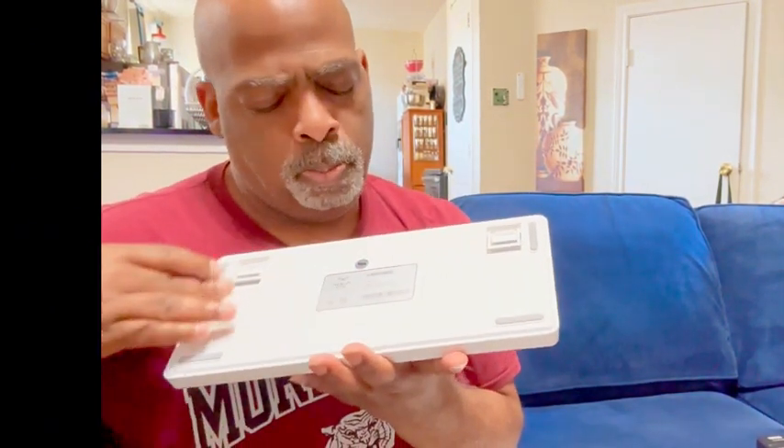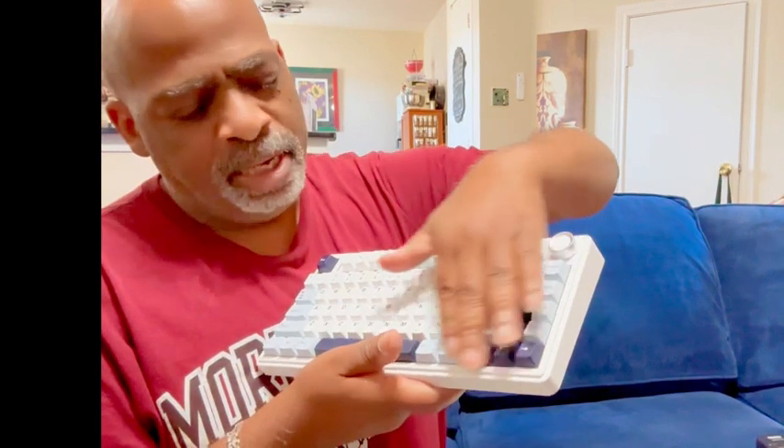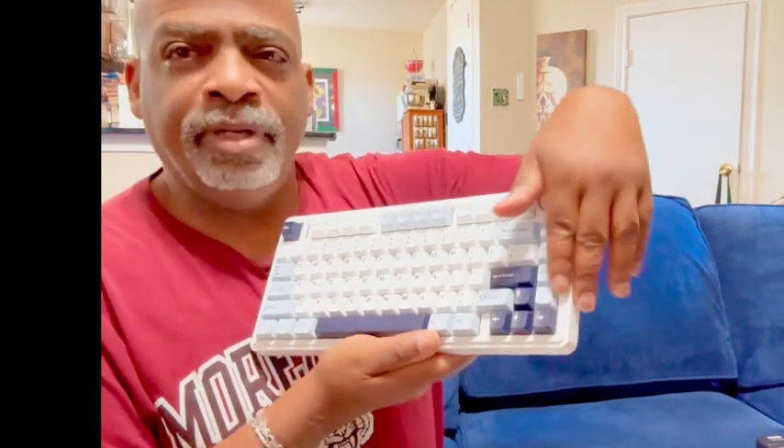It's got some nice little rubber stoppers here for your desk area. And it's got these keys — it's got the blue keys here and your function keys and things are in different colors, which is kind of cool.